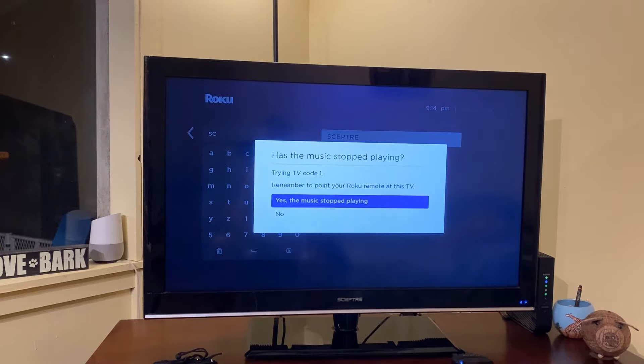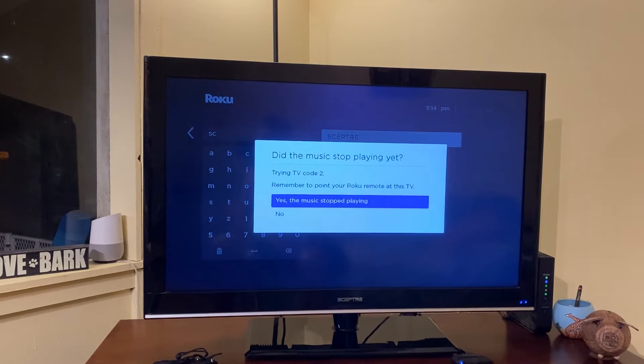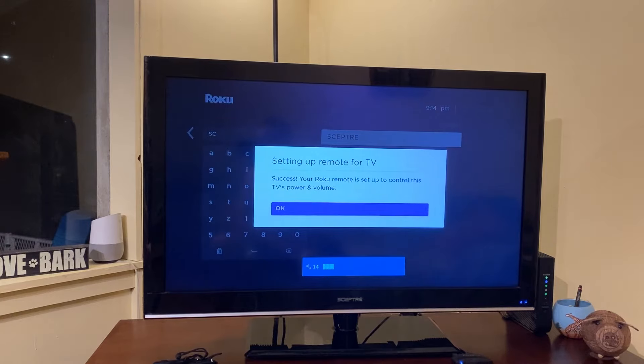In my case I could still hear the music after the first code, which means it didn't work, so I selected no. Same result with the second code. The third code however did work, and you can see that the TV is now muted, so I selected yes, and the music stopped playing.